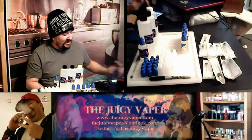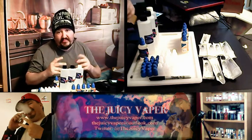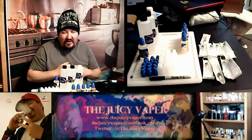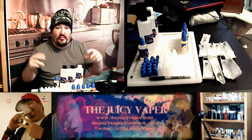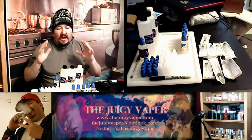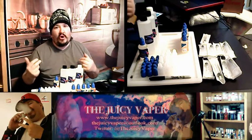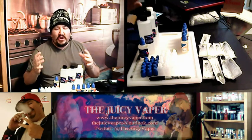Welcome back everybody to the Juicy Vapor channel. Today is going to be an exciting day - we're doing an unboxing of the Large Pro DIY Kit put out by Central Vapors. If you've been thinking about coming over to the DIY side - and I don't mean it in a bad way - whether you're feeling the creative juices or you want to save money, let me delve into this. I'm really excited about this kit. I wish they had something like this when I started.